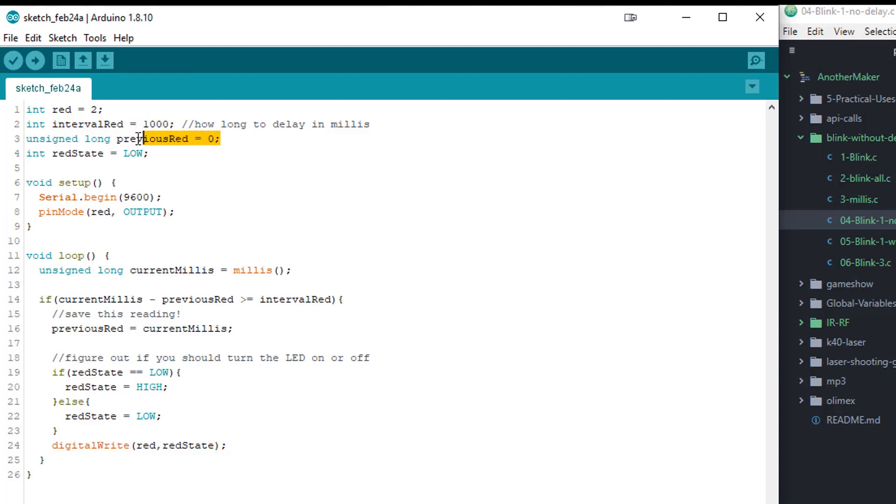The next thing — and this gets interesting — we are recording the last time the LED turned either on or off, referenced to how long the Arduino has been booted. So, for instance, it starts at 1000 milliseconds and turns on, at 2000 it turns off, at 3000 it turns on. We want to know the last time it made a change, and we start with the LED off.